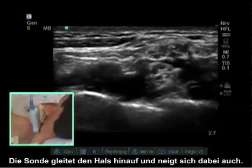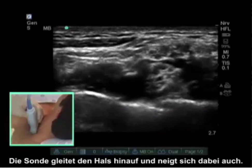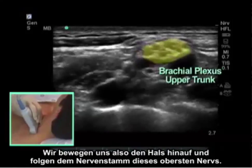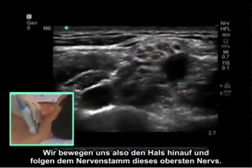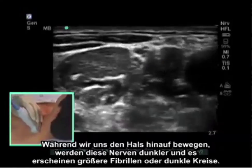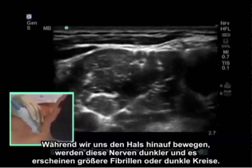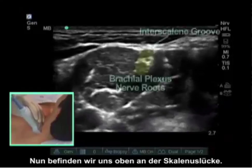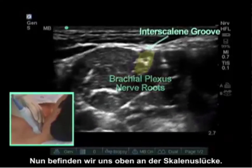The probe slides up the neck and also tilts as we move it upward. Here we are moving up the neck following the upper trunk — the most superior nerves. As we go up the neck, those nerves will become more dark with larger fascicles or dark circles. Now we are up at the interscalene groove.